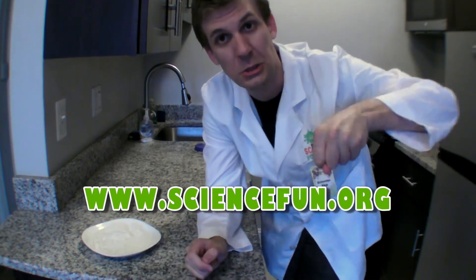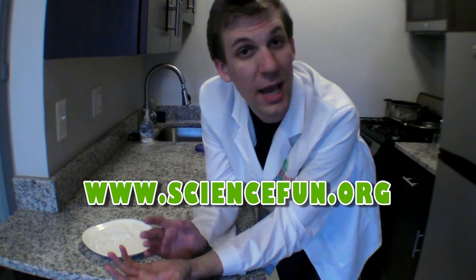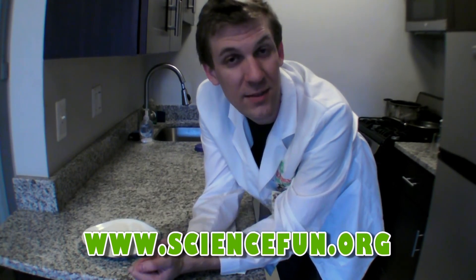For instructions on how to do this experiment and many more, check out our website, sciencefund.org. There you can also find science jokes and facts and information about our in-school field trips and camps at the lab. Hope to see you there. Bye.